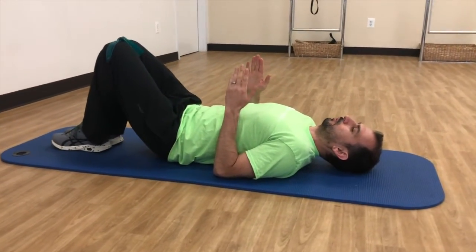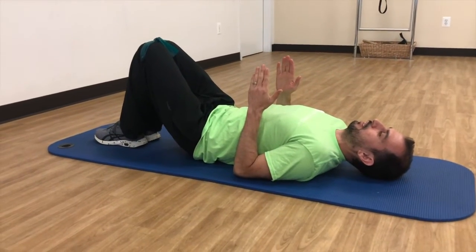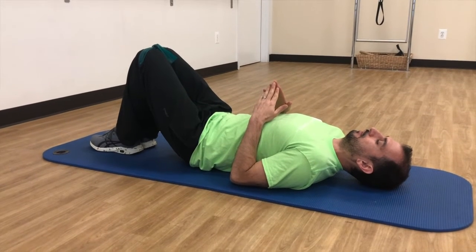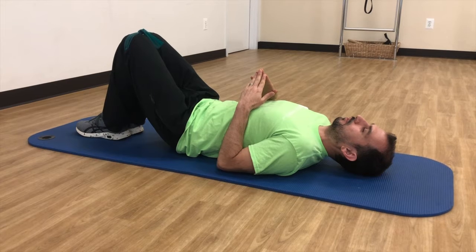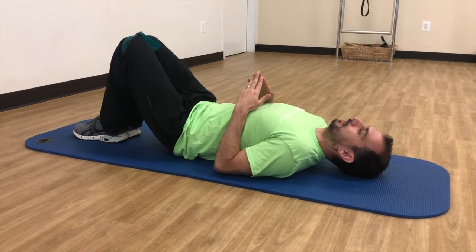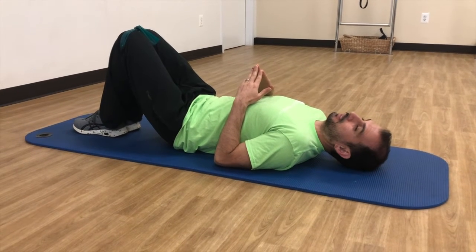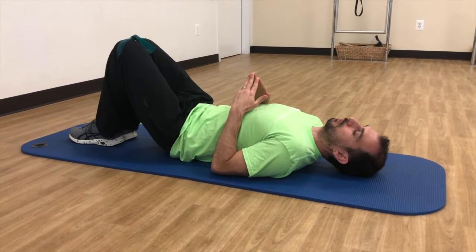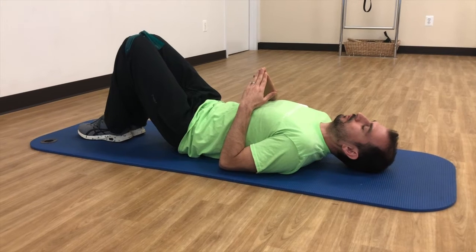What we're going to do is synchronize the movement of your knees and your hands through breathing. Starting with knees and hands together, you're going to inhale as you open up both hands and knees, and then exhale as they come together. At the end of your exhalation, you're going to do a pelvic tilt so that your tailbone comes off the mat — make sure your low back stays flat. It looks like this.